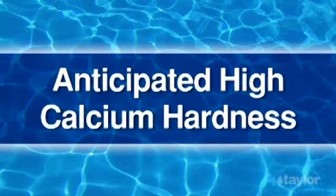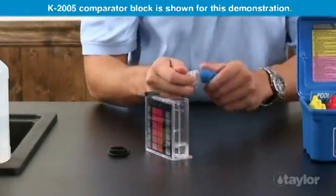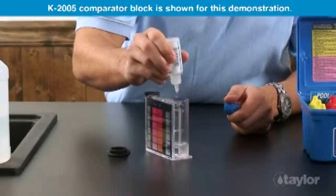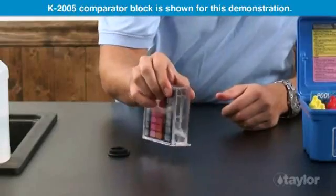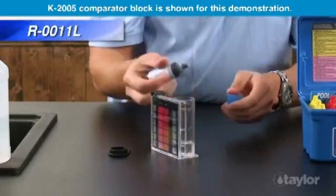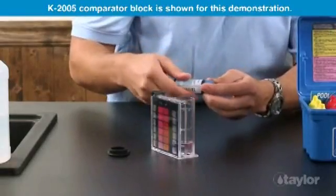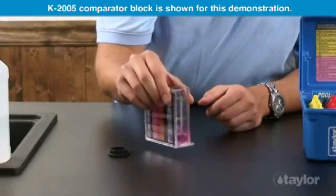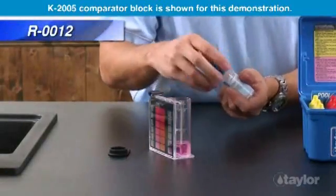When high calcium hardness is anticipated, this alternate procedure may be used. Use a 10 mL sample with 10 drops of Reagent 10 and 3 drops of Reagent 11L. Multiply the number of Reagent 12 drops used by 25.